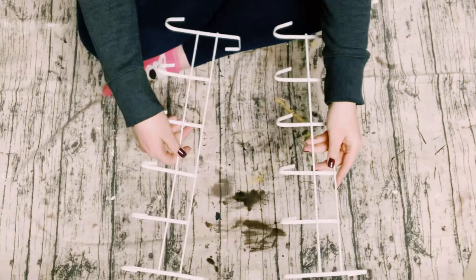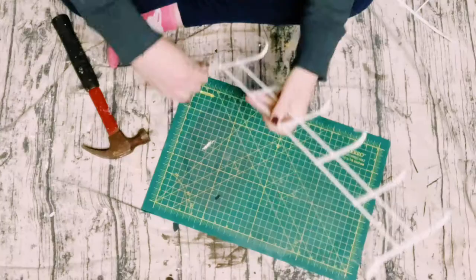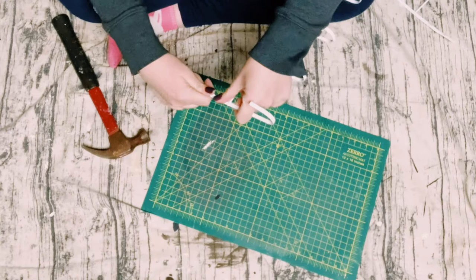I got these over-the-door hooks from Dollar Tree. I'll be using two of them for this project. Where the piece hooks over the door, it's curved right now, but I needed to straighten it out. I just used my hands — it was really easy to maneuver.